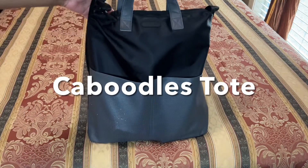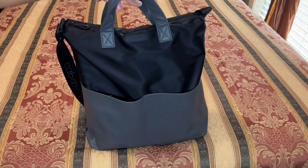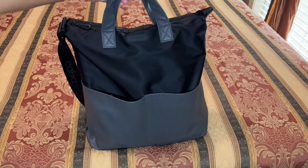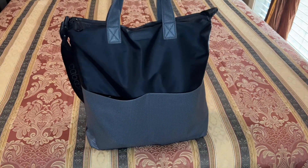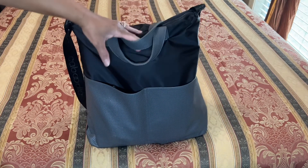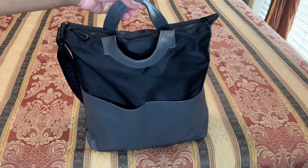This is my current work bag. It is called the Caboodles Active by Simone Essential Tote. And this Caboodles Tote is definitely an essential tote because I do have a couple of other totes in my tote collection.